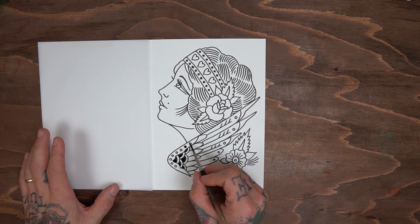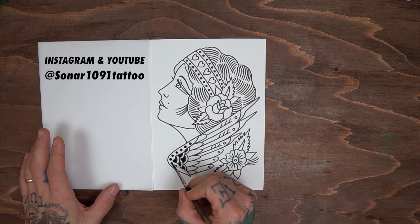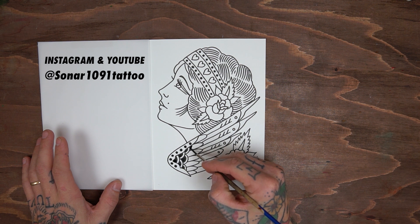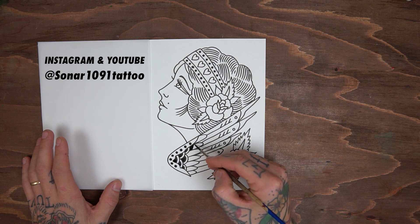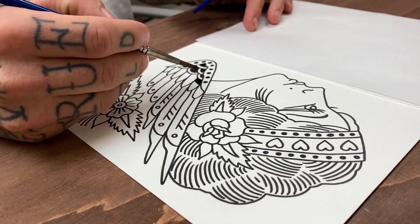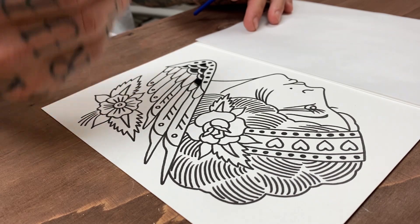This sheet right here will be shipped to Spain where Adrian, also known as Sonar1091Tattoo on Instagram, will continue to paint the other half. He reached out to me asking if we can do a split sheet together. Split sheets are common among flash painters — a way to trade paintings, get recognized, and get long distance friends in the process.